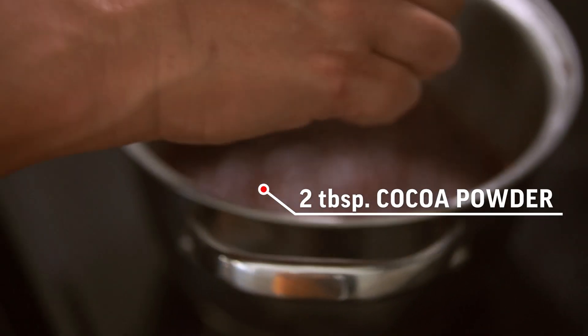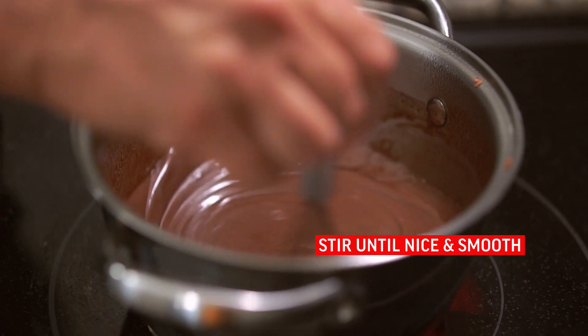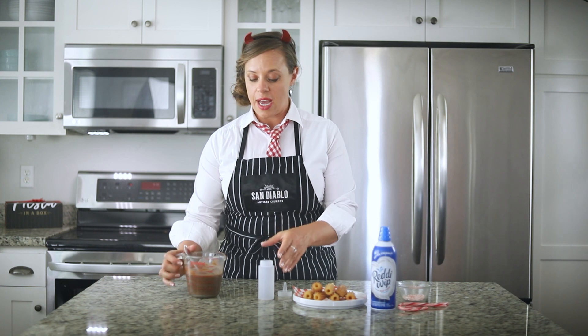Then add your can of sweetened condensed milk and stir that until it's nice and smooth. We've got our smooth hot cocoa filling.